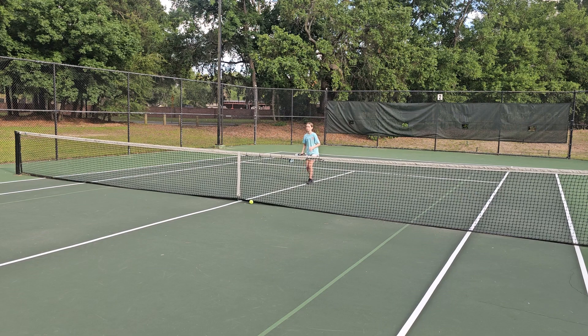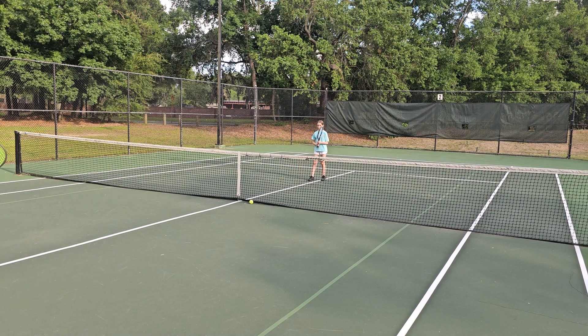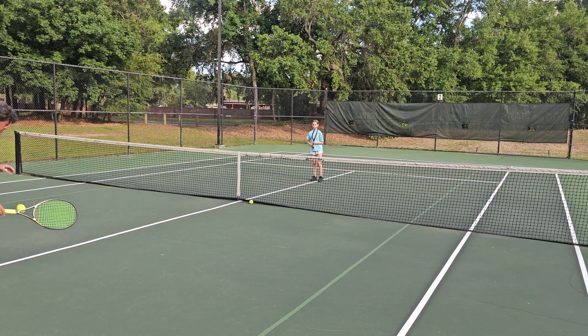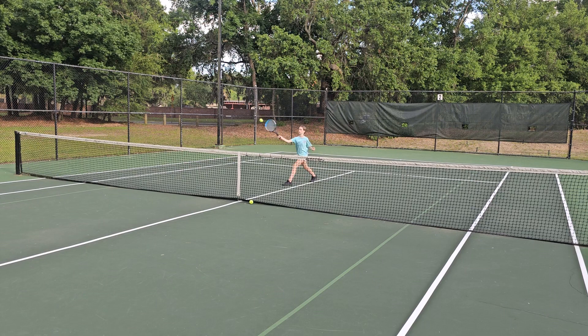Nice. Step in. Lefty. That's it. Step in. Lefty. That's it. That's the best volley of the day. Lefty. Excellent. Second best. Step in. Lefty. Perfect — that's the best one. Lefty. Excellent.